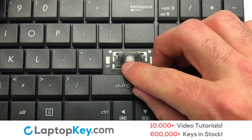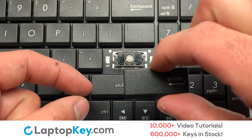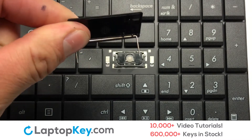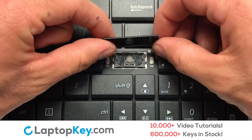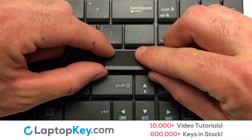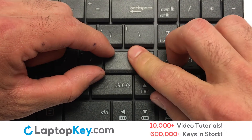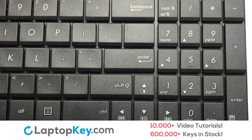Place the rubber cup in the center. Notice the placements of the metal hooks on the keyboard. That's all. You have now installed your laptop keyboard key.